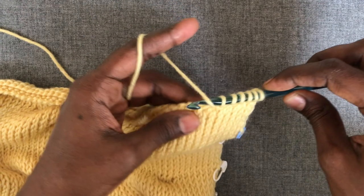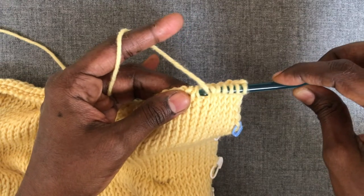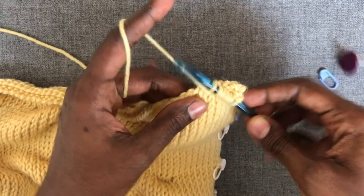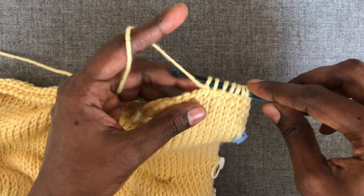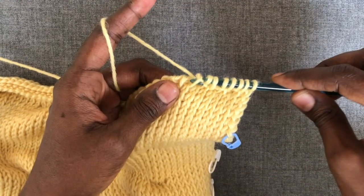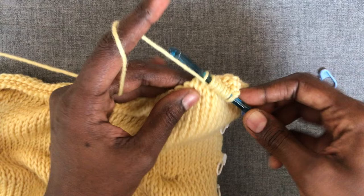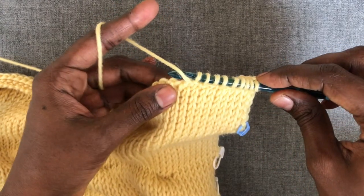For the purl stitch, with the working yarn in front of your hook, insert your hook under the front vertical bar, yarn over, and pull up a loop and hold it on your hook. When continuing to work the simple stitch, make sure your working yarn is behind your hook, otherwise it will become a purl stitch, because the purl stitch is simply working the simple stitch with the working yarn in front of the hook.